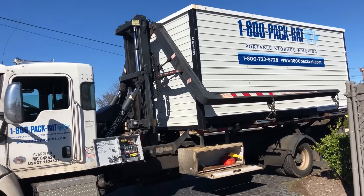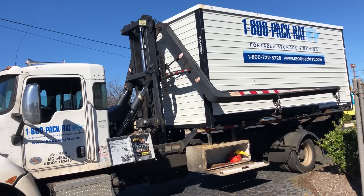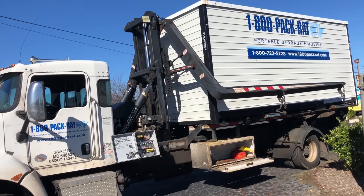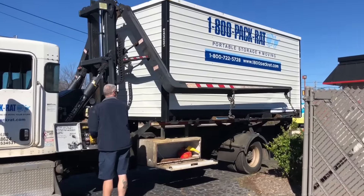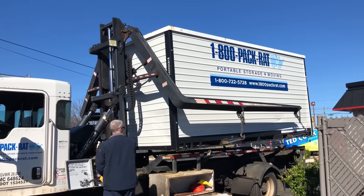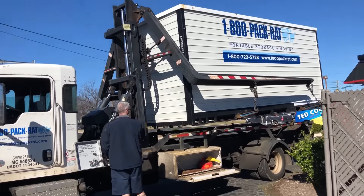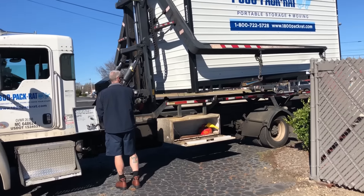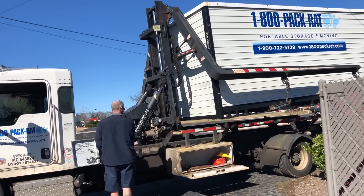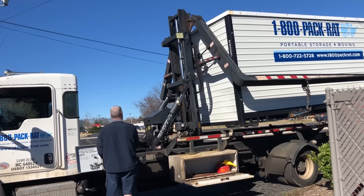I thought this truck was pretty neat. I just thought I'd grab a quick video of it. It is obviously a proprietary setup. There's a little Briggs motor there running the pump — hydraulic thing.